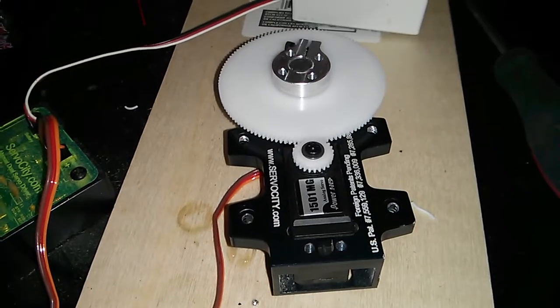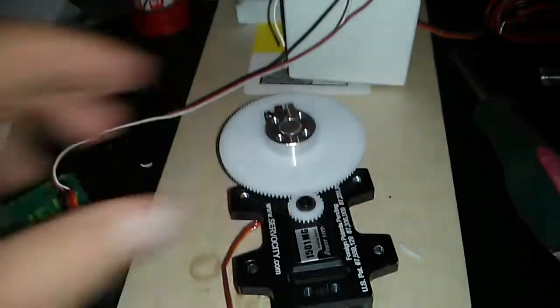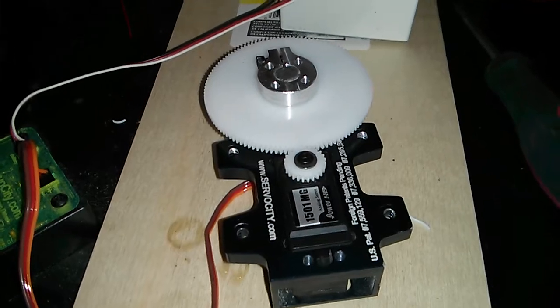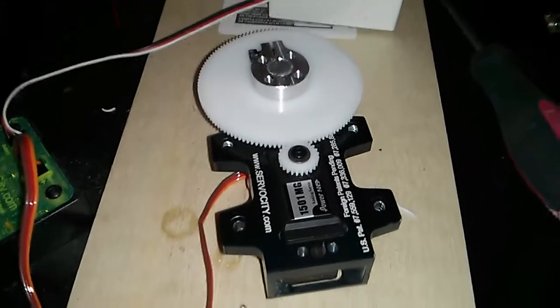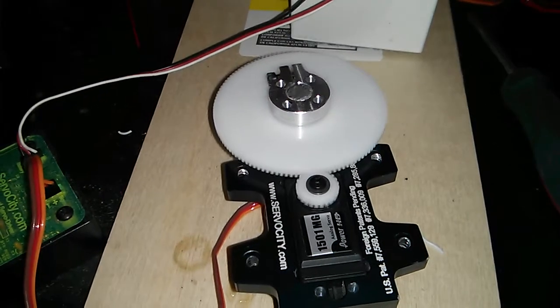I do have to say it is really smooth and also very strong. I cannot stop this with my hands — I can hold it and try, but it doesn't work. I'll go ahead and post this, and if you guys have any ideas of how I can get more than about 60 degrees of rotation out of this, that would be awesome.